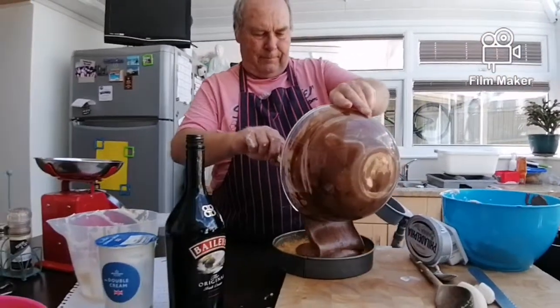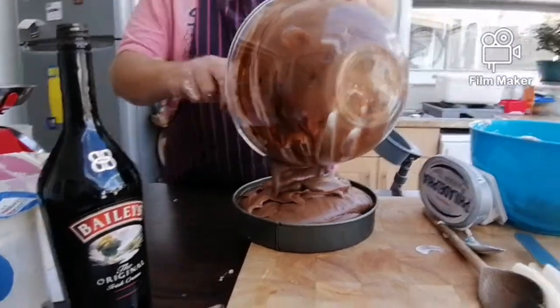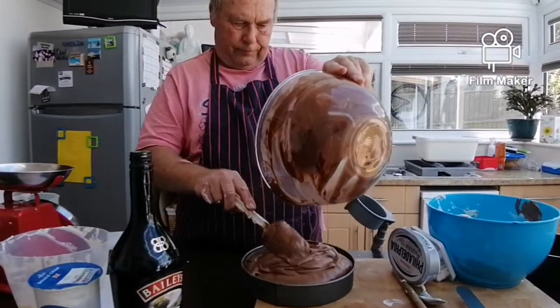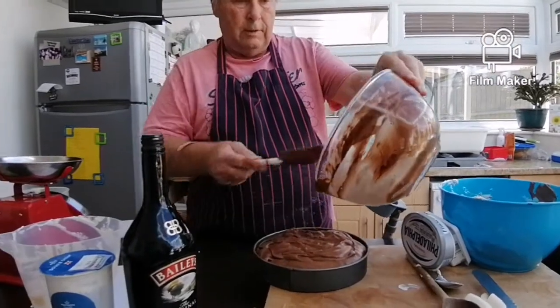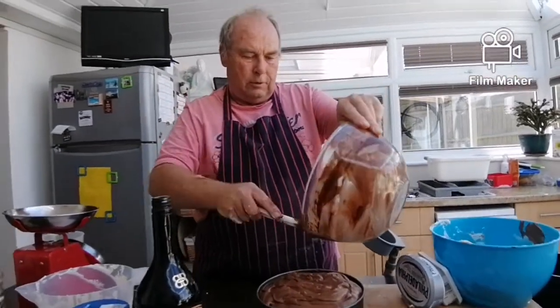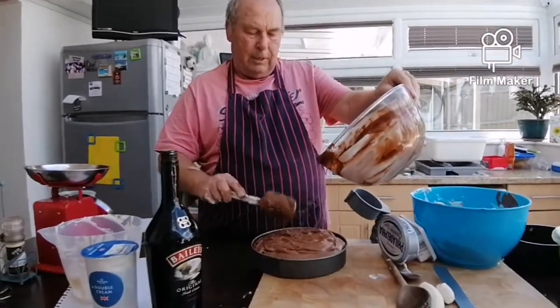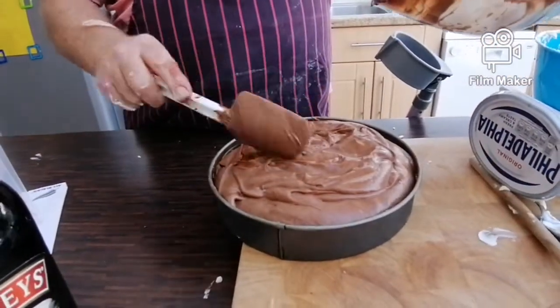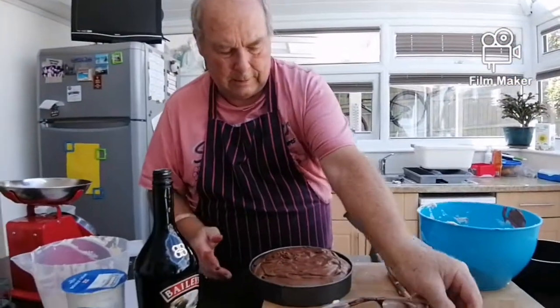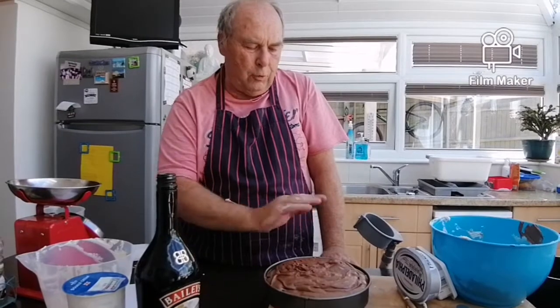Right, into the tin. I've been told to leave some in the bowl so the camera lady can dip her bananas in it. There we have it. Now it goes back in the fridge for at least four hours, then you can decorate it with whatever you want.